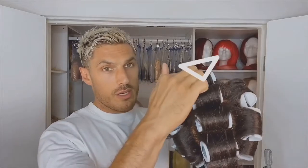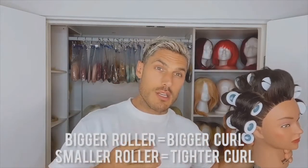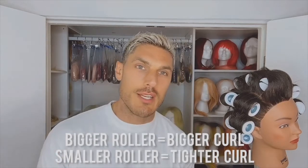Once all the rollers are in, this is effectively what it should look like — starting at the top all the way down to the bottom, and then you just put them in either side and down the back. The bigger the roller, the bigger the curl; the smaller the roller, the tighter the curl. I think just use big ones because we want really voluminous bouncy looking hair.